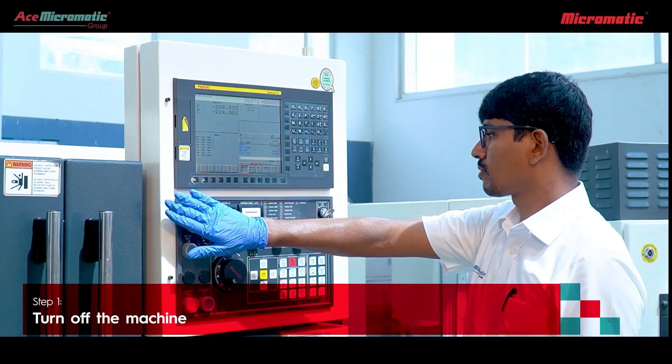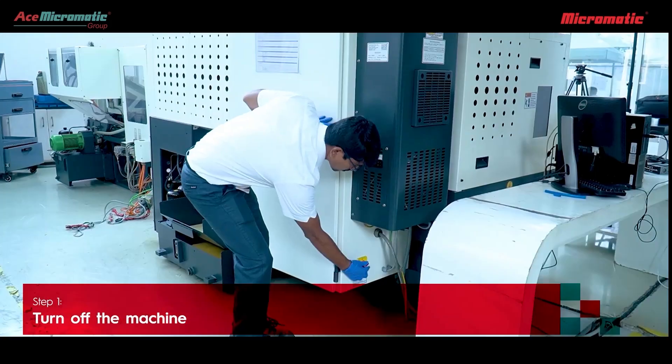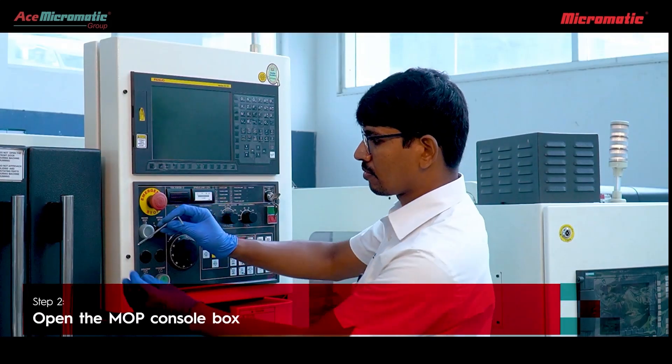First you need to turn off the machine and open the MOP console box.